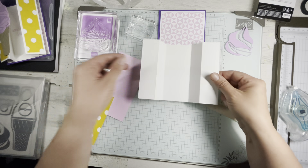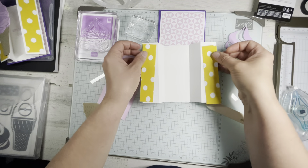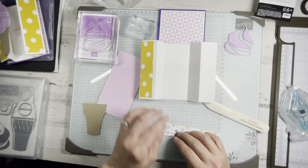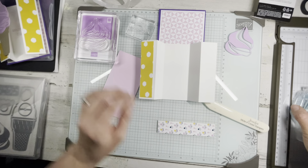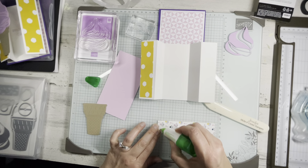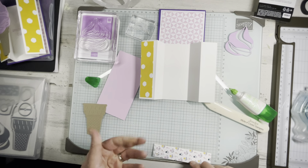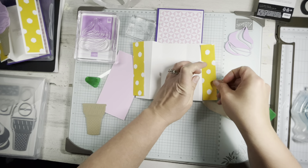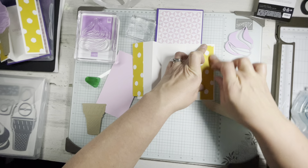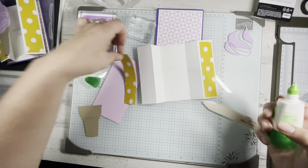We're going to have two pieces of that DSP pack — one and an eighth by five — and I'm just going to put those on now. I'll use a little glue for that. I hate when I touch Tombow — it pretty much guarantees I'll be Spider-Man for the rest of the day, picking stuff up.